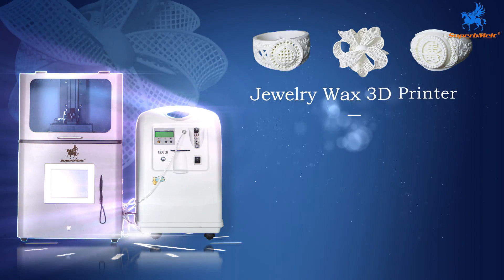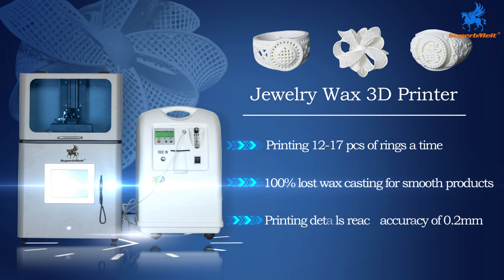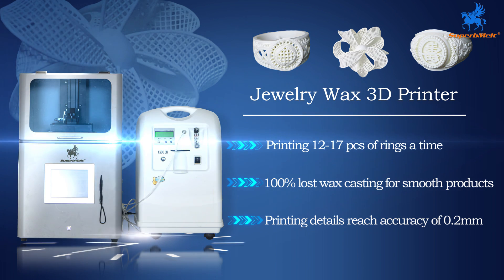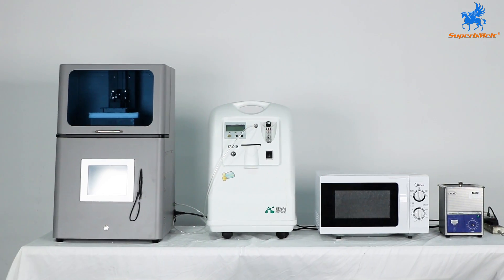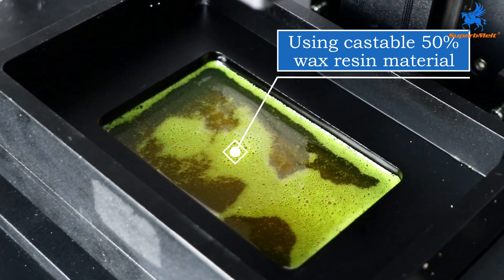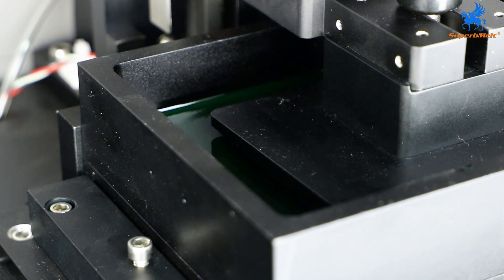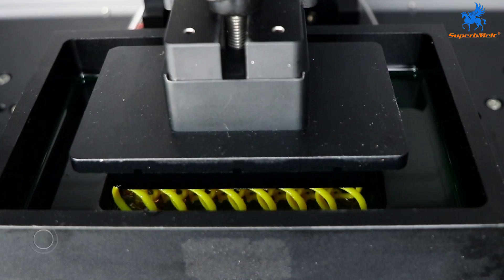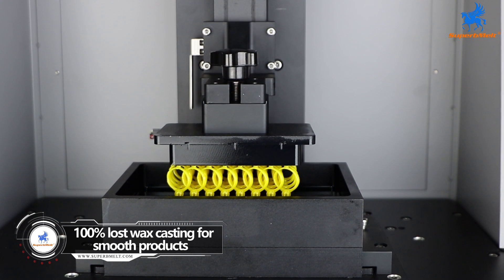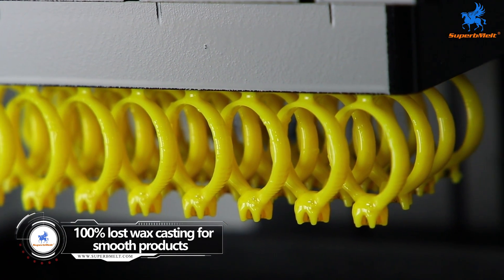The wax 3D printer is used to directly cast jewelry, and its high wax content can achieve 100% ashless burning, making the finished jewelry smoother. Using castable 50% wax resin material, it can be directly cast into perfect jewelry. The jewelry 3D wax printing machine is widely used in mass production in the jewelry industry, suitable for jewelry designs that require high precision, fine detail, and smooth surfaces.